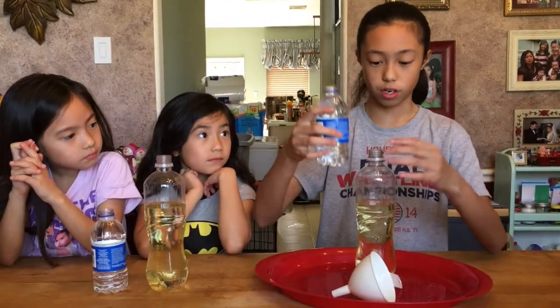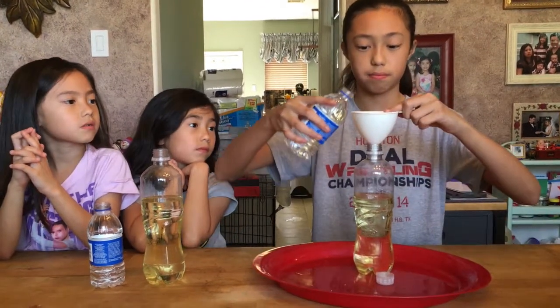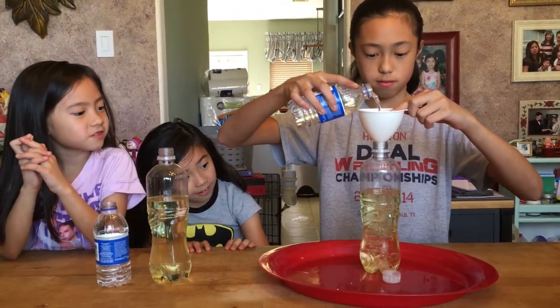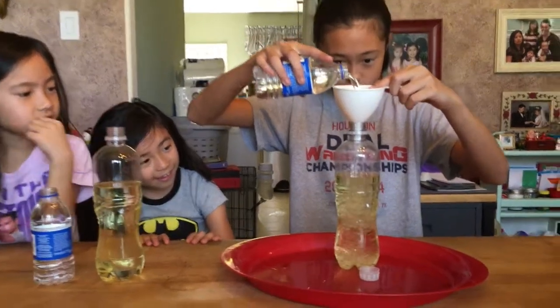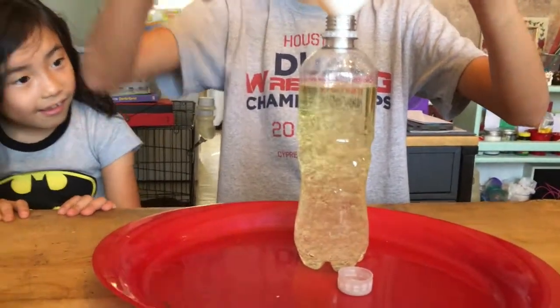After you fill it up halfway, or a little bit more than halfway, you're going to get some water. I'm going to use the funnel because I feel like I'm going to probably spill. You want to fill it up, but you want to leave some space at the top — probably around there.